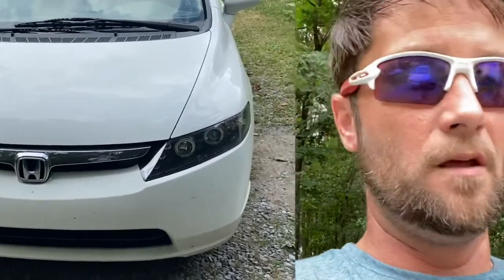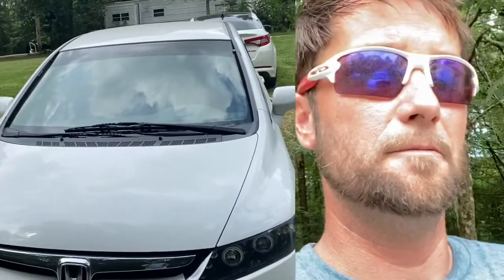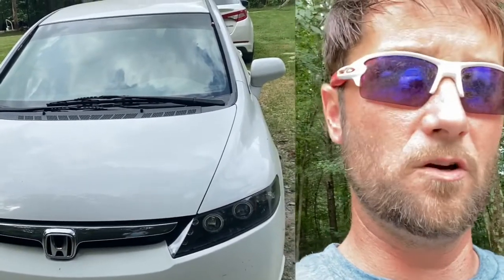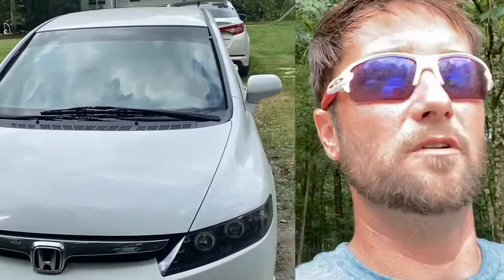You pull the headlights out, rewire them, and according to the Spec D instructions, you wire them to your DRLs — daytime running lights. That's what I did. But when we turned them on, they were very, very faint, and I was a little irritated.